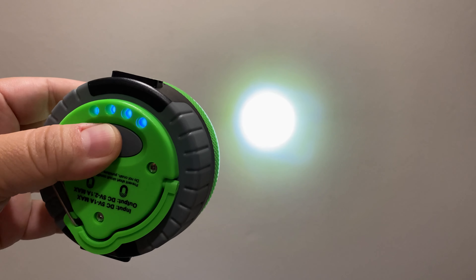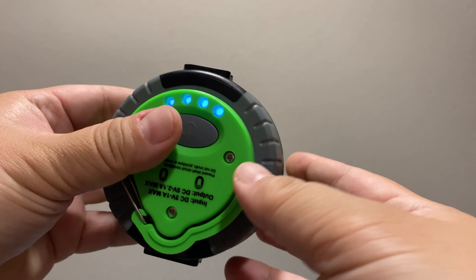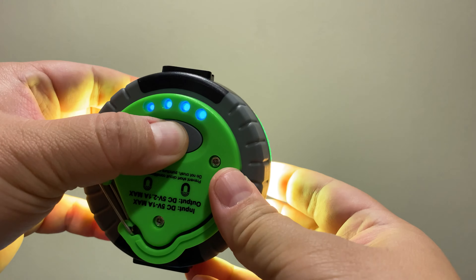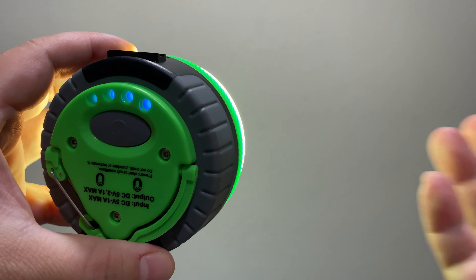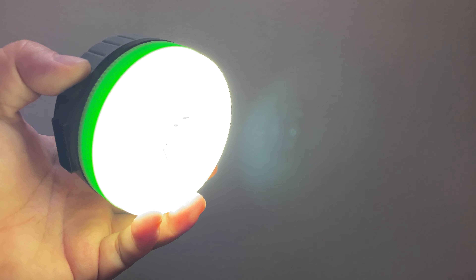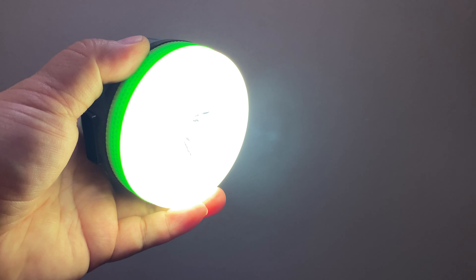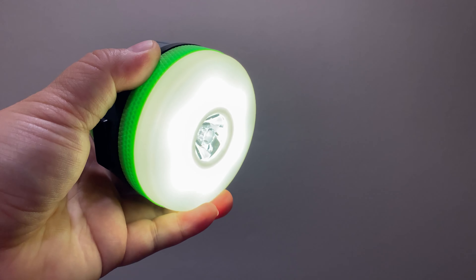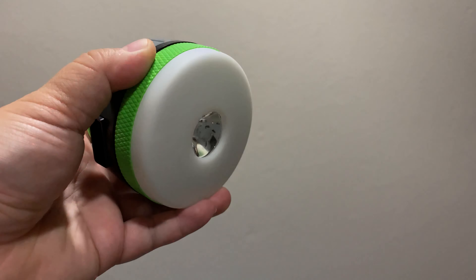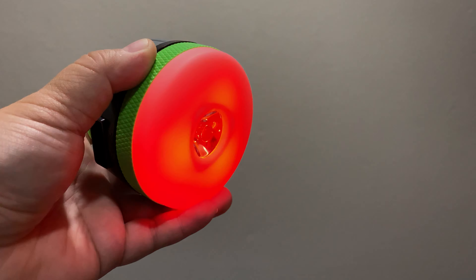You've got one, two, three options to make it dimmer, and then it goes off. To change it to the other setting you just hold it down, and as you can see it doesn't have the spotlight on the wall anymore. This is more of a lantern setting, and it has four modes: the first, second, and third mode is a red light, and the fourth mode is a flashing SOS type of mode.